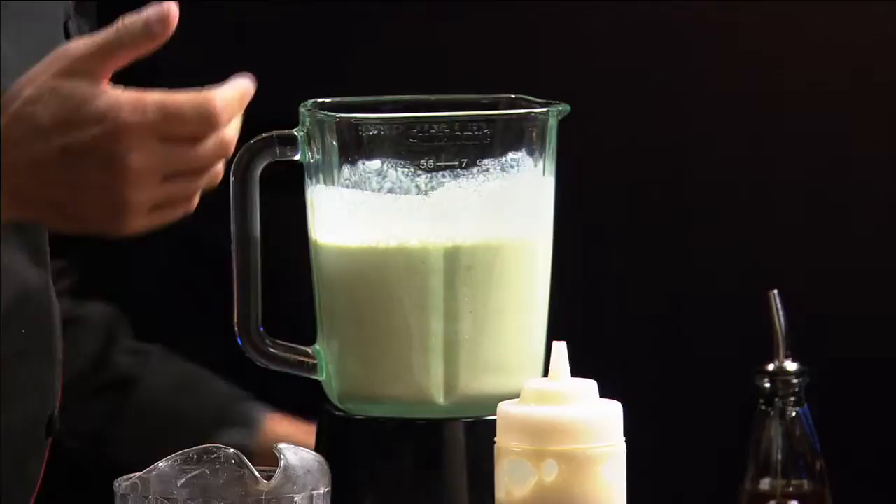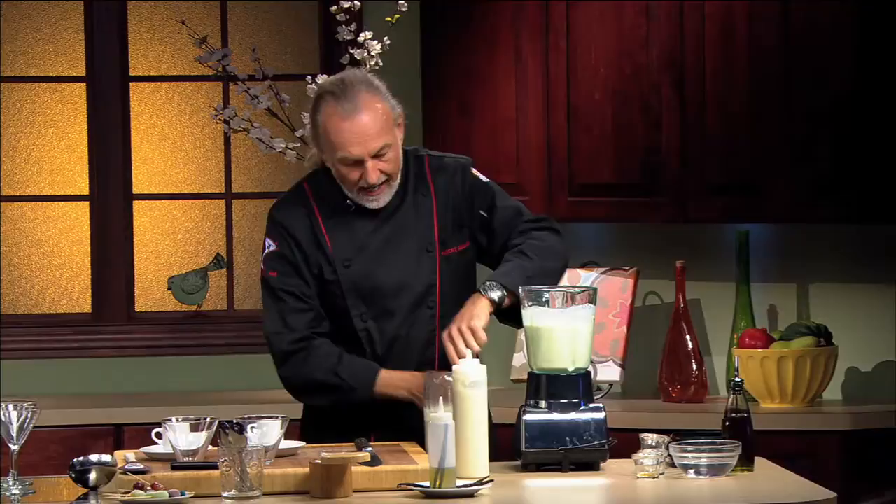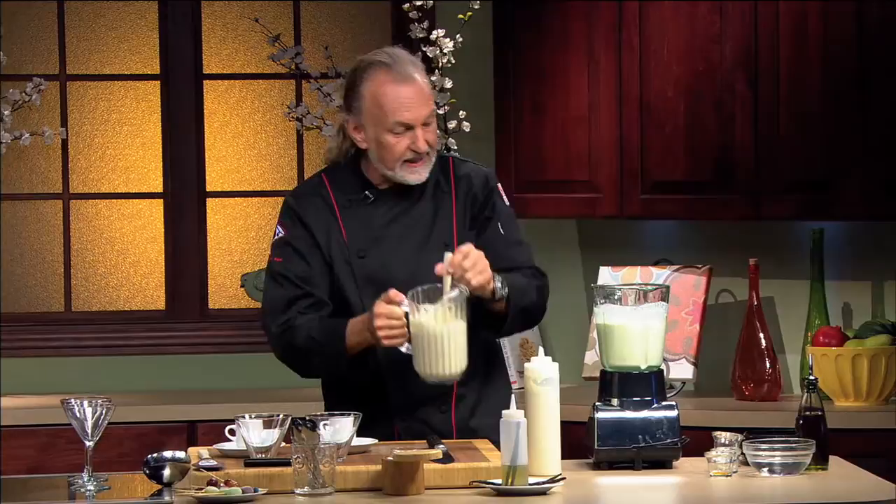You can see basically how easy it was. It is fairly smooth, but there are still tiny little bits of pieces in there. What I do recommend is running it through a strainer — and that's exactly the texture we're obtaining right here. You can see how the color becomes quite white. That's why we call it white gazpacho.